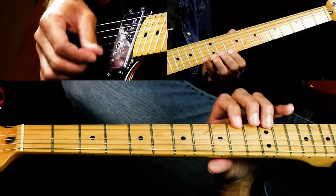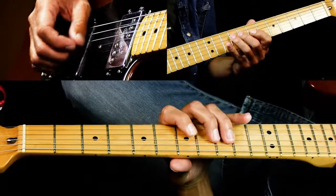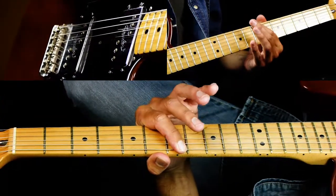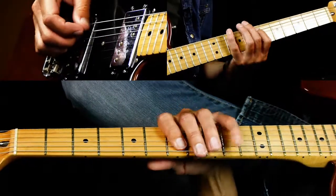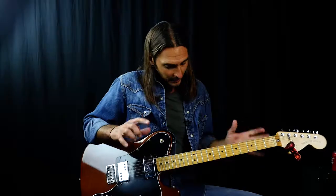So if you have D as the home base — D pentatonic major — it looks just like a pentatonic minor scale. B pentatonic minor and D pentatonic major have the same notes. So that's how that works, and that's the position they're in.